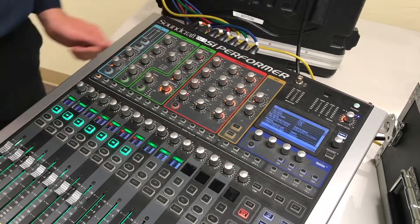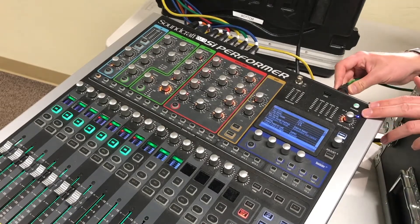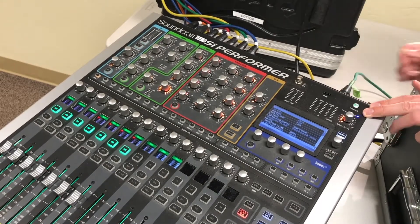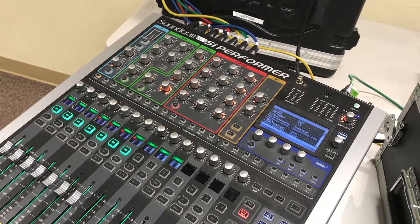That one's plugged in there, and then the feedback return we have labeled — that is slot 15. So we plug that into input on soundboard slot number 15. And there you go — that is how you plug in the feedback eliminator.